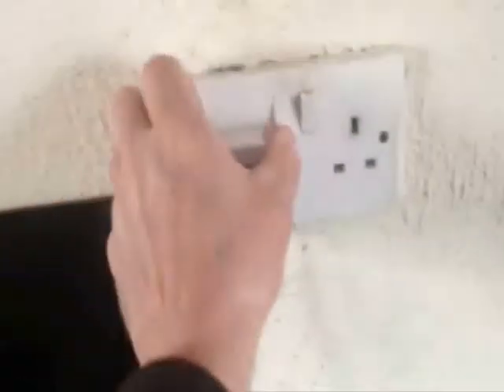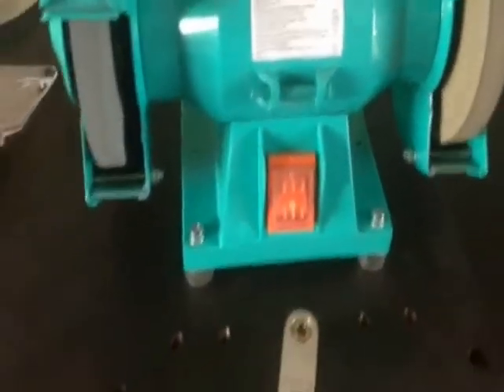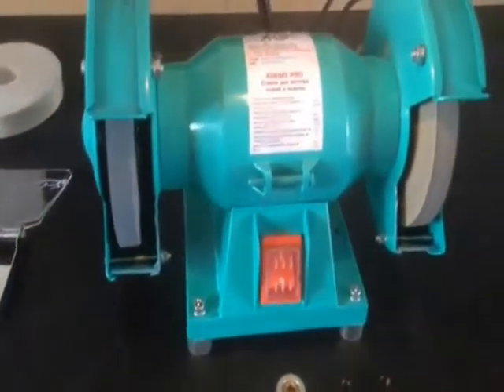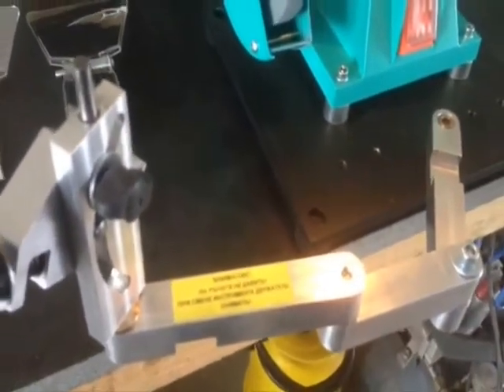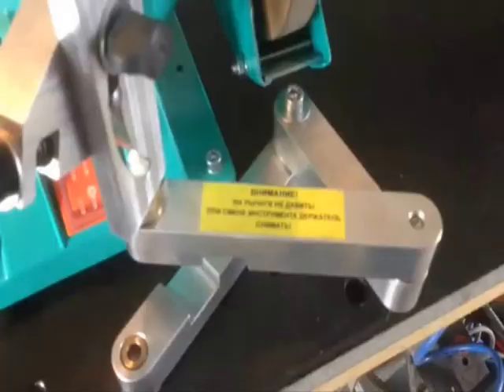Also came with a set of instructions in Russian, but again, not the end of the world — it's a fairly simple machine to use. The only thing I had to do was change the plug from a two-pin European plug to a three-pin Irish/English plug. Let's start her up — nice and quiet, no vibration, very silent running machine. Exactly what I want.